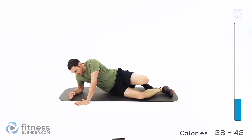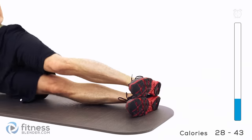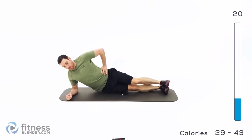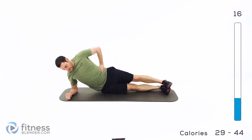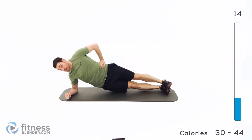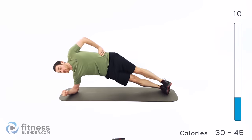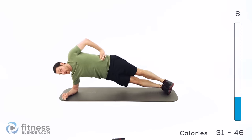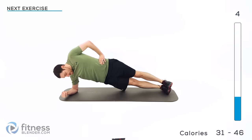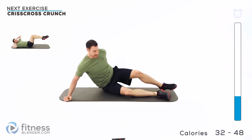Back over onto your side — last round of the side hip raise. Stack those feet, hand up at the top of that hip, start it up. This is our last round of this group. We'll be switching off to a new group after this one, with the first exercise being a criss cross crunch.